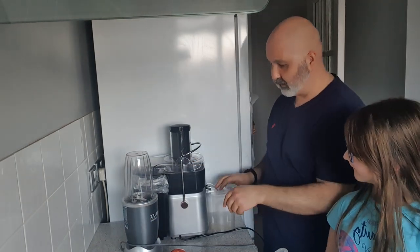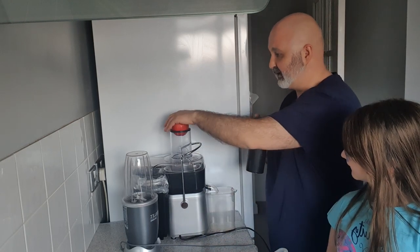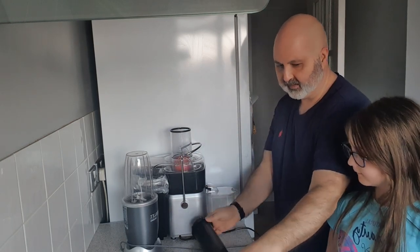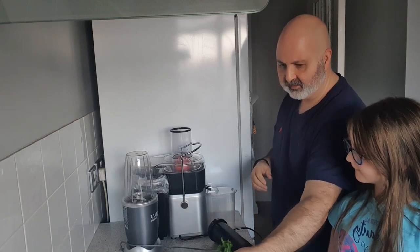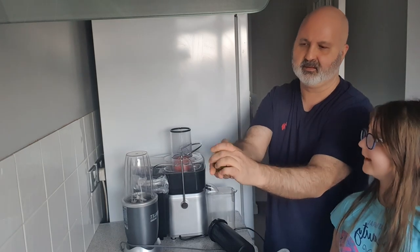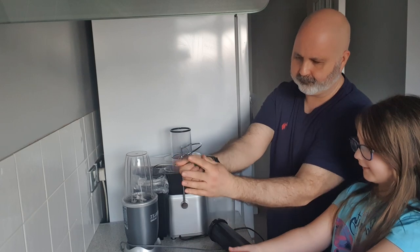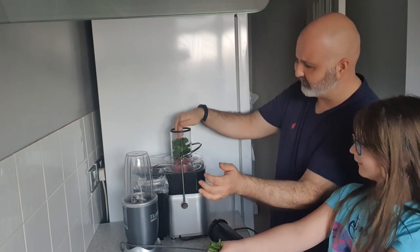I always start my juices by putting an apple in first. I'm using a centrifugal juicer. Then what I do is squeeze the spinach and the kale — squeeze them and push them, pack them in.